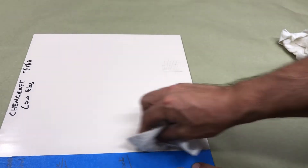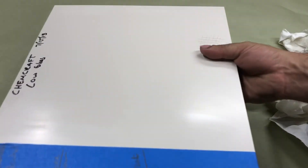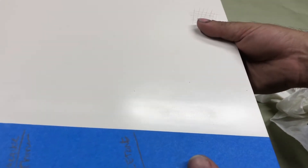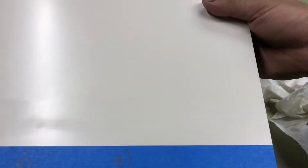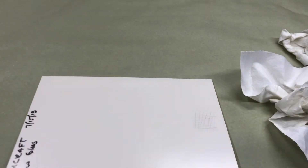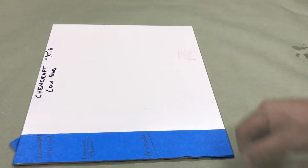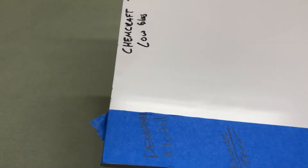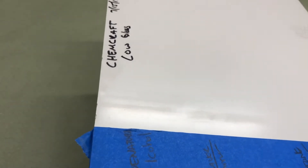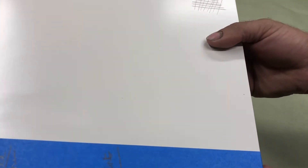Let's take a look at the acetone. On the acetone, we are just glossing the surface. You can't really see any burnish. So this coating is very highly chemical resistant. I think this one is going to stand toe to toe with the CIC actually. I'm very impressed with the results — denatured alcohol, lacquer thinner, and then acetone just glossed it.